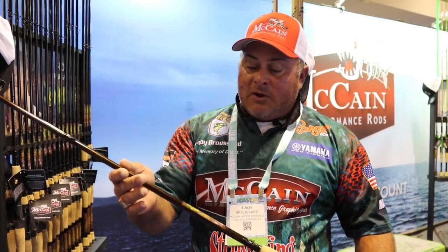I like fishing this in really heavy cover. This is the rod that you need whenever you're fishing that tight cover. You get a good hook set on a frog, and you need to get that big fish out of there. If you look at the backbone on this rod, it will do it. It's really light and balanced.